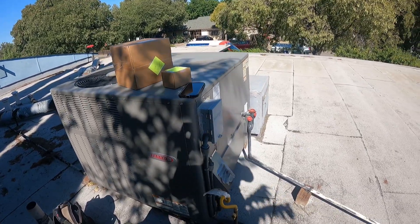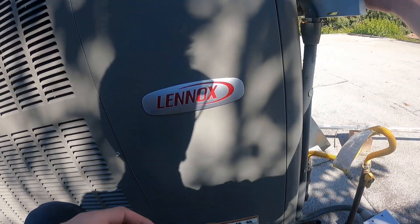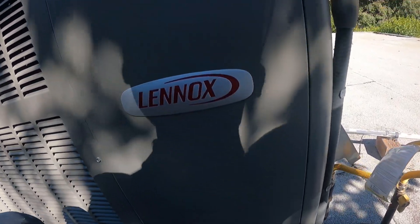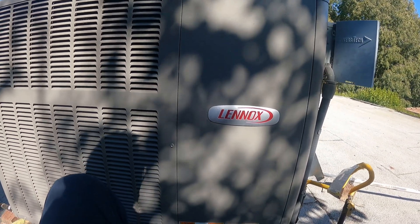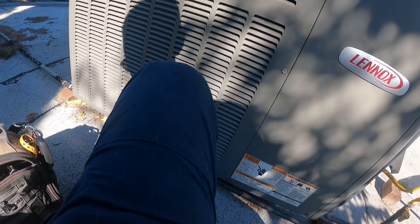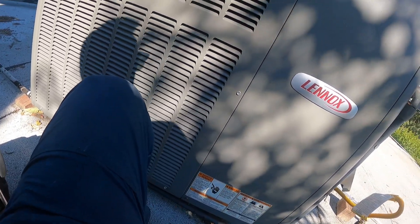Alright, back at it — 90 degrees, AC is running. I got the inducer that I need along with the pressure switch, so we're going to be replacing those. This should be a pretty quick and simple video.